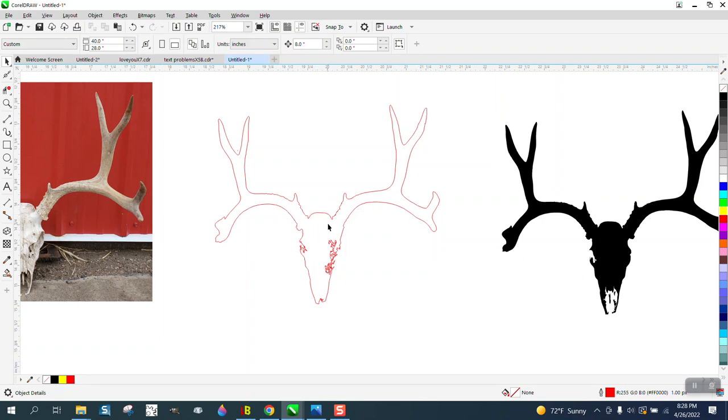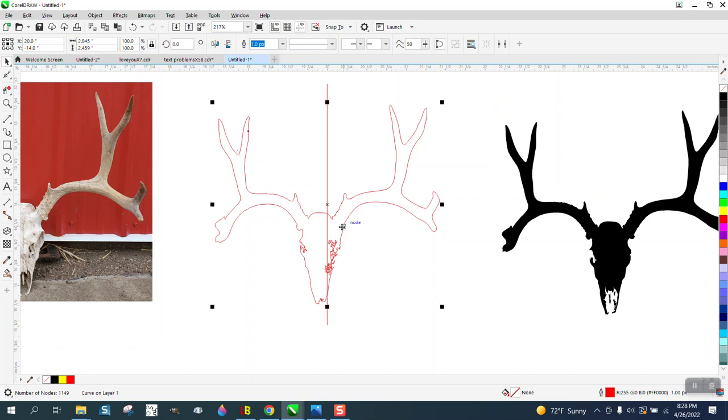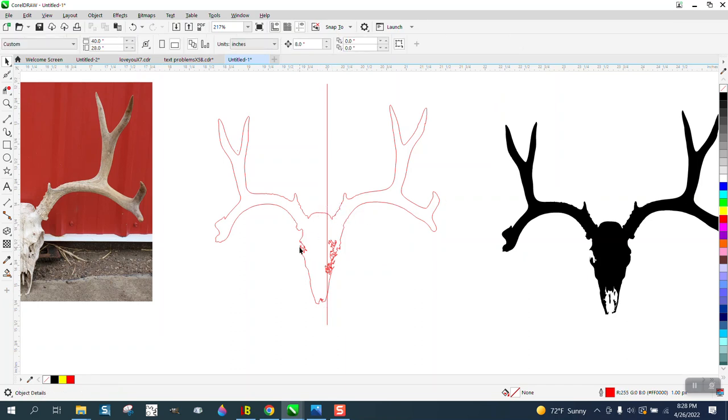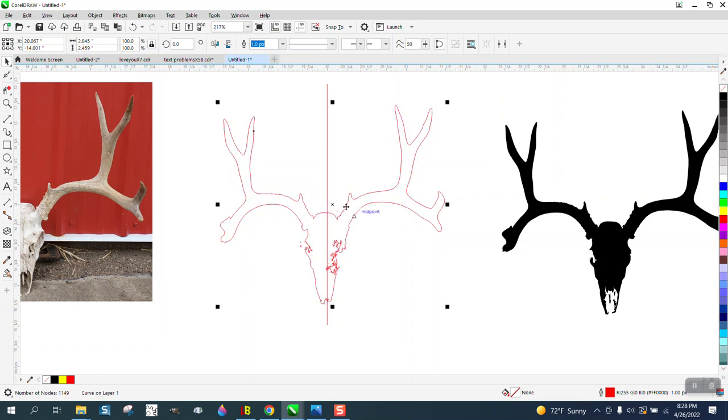We're gonna take a two-point line, start moving, hold down the Control button, and then hit P. We're not in the center of the page because our antlers are on the center of the page, but we need our skull in the center. So I'm gonna grab the skull and move it so the head is more in the center of the page.